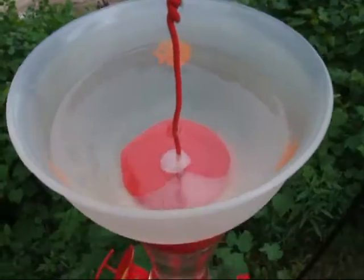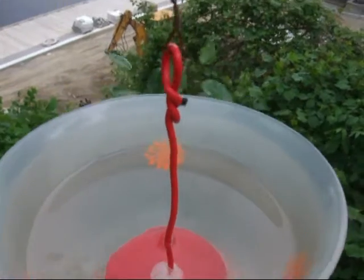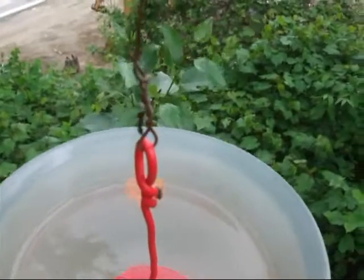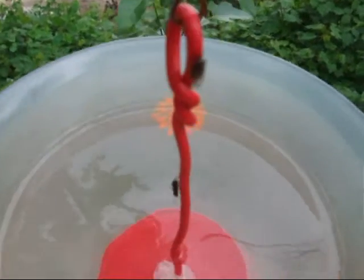Okay, so here we are. It's been about two hours since I set this up, and here come some more ants. They're bound and determined — they're going to keep on trying.